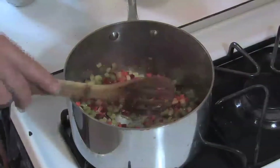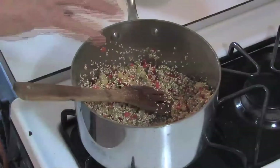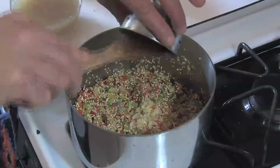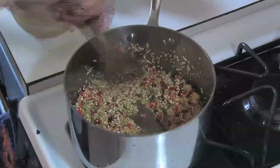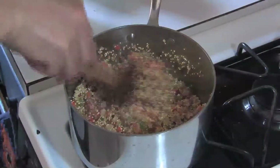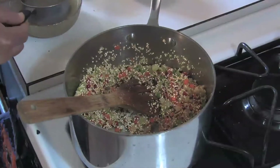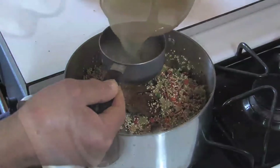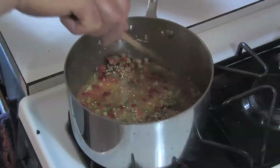At this point we add the quinoa and we toast it as well. We are going to toast that for about 2 or 3 minutes. Now this is the time we add the garlic — if we add it any earlier it would burn. We are going to quick toss it. One cup of quinoa goes with one and a half cups of liquid, and I am using homemade chicken stock right here. We are going to bring this to the boil, cover it, and simmer it for 15 to 20 minutes on really low heat.